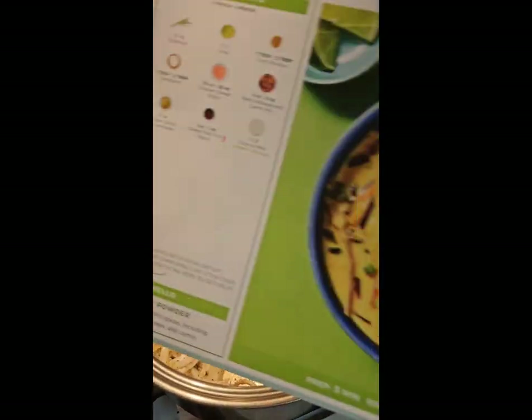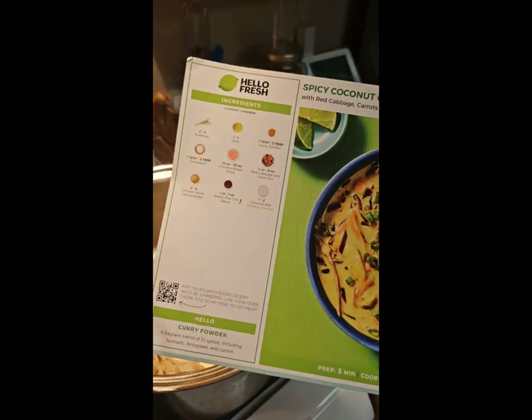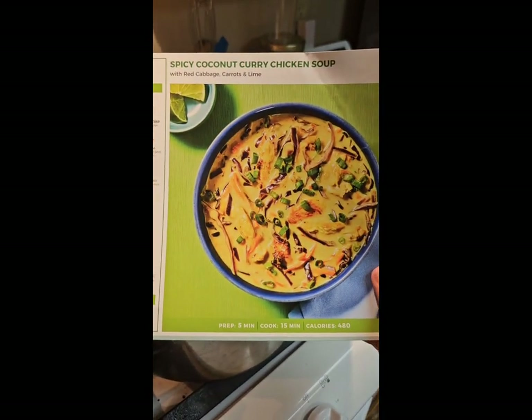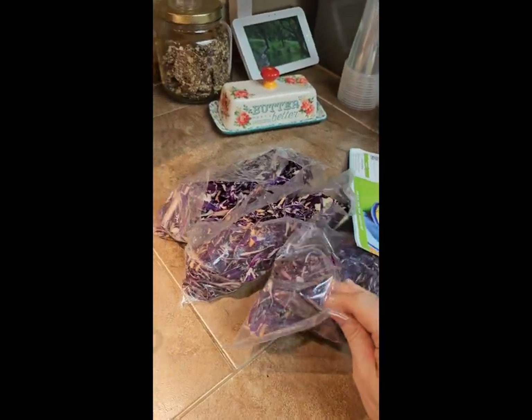Back to HelloFresh — I'm cooking all three of them. I got two meals for free, and I had already picked this one in my cart, so I added two more of the spicy coconut curry chicken soup. I have three of them total — that's why you see three bags of cabbage.